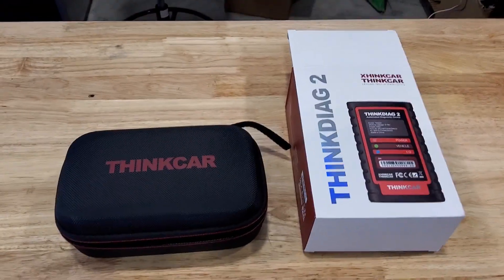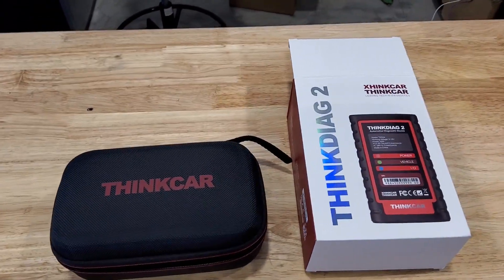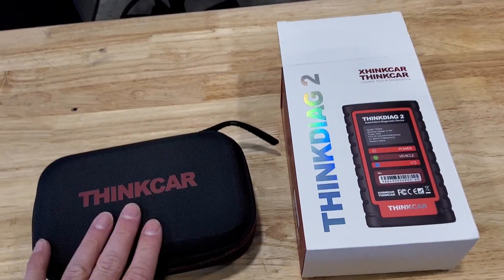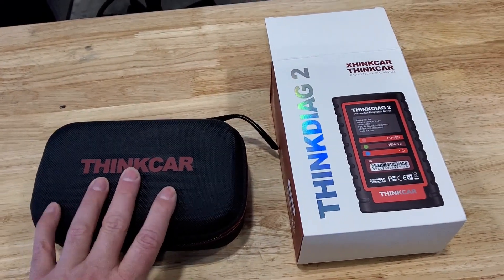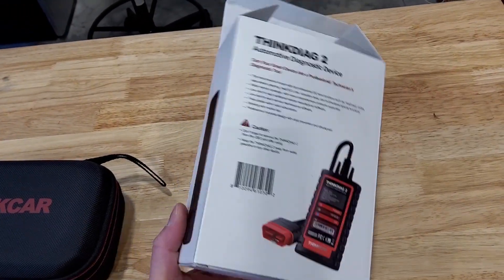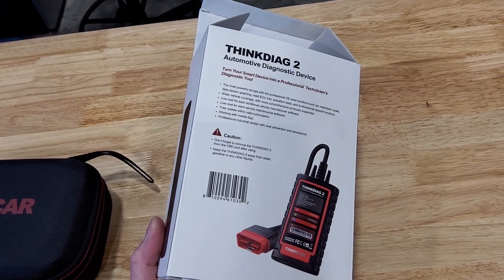Hey, this is Evan from Octane and Electrons. Today we're going to look at the Think Car Think Diag 2. This is a Bluetooth OBD2 scanner and it's a full-function, full-featured one with two-way communication, so you can actually activate functions on the vehicle, which is really cool.